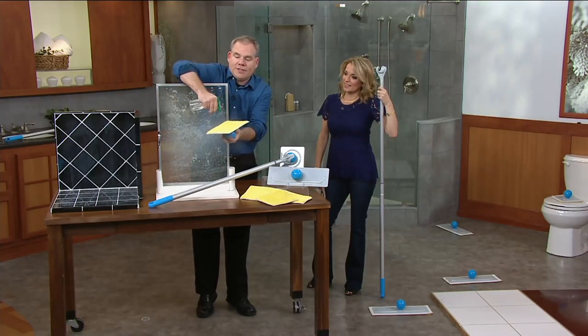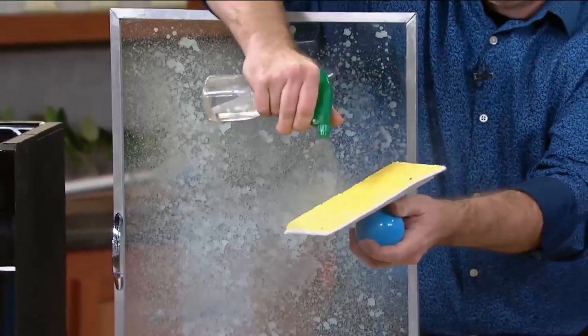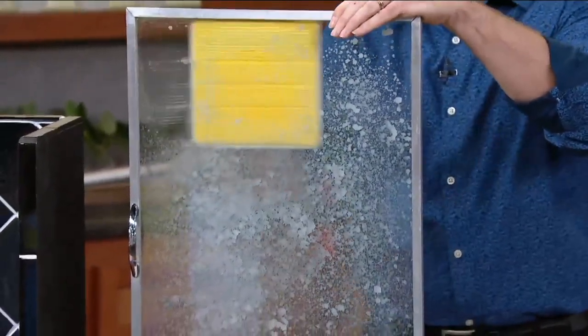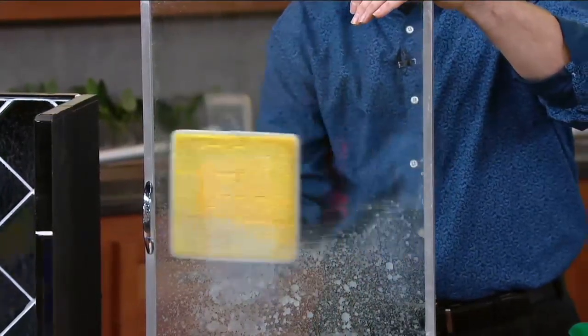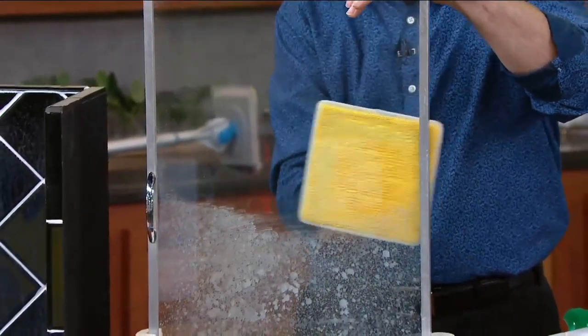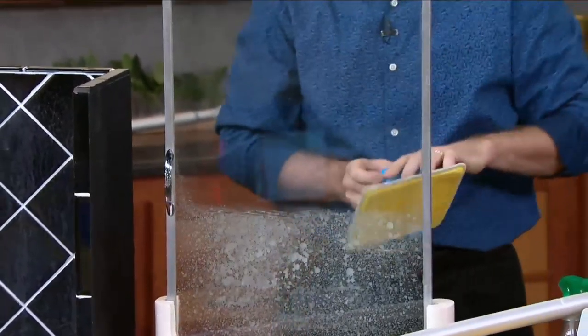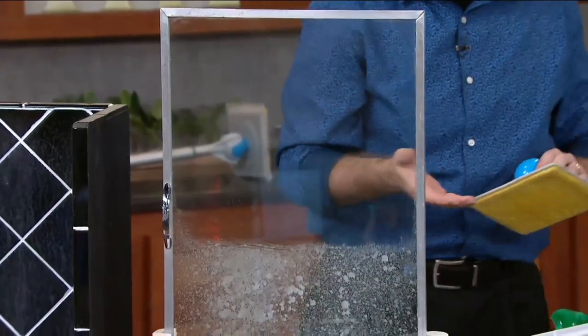I'm going to spray this with some water — just some tap water. That's the nice thing about microfiber: you don't have to use a cleaner if you don't want to. And now that soap scum simply vanishes that easily, that fast, because the microfiber lifts and traps all the dirt and grime, including the soap scum. There's your before, there's your after. Perfect for the tiles as well.